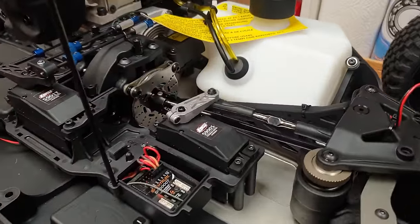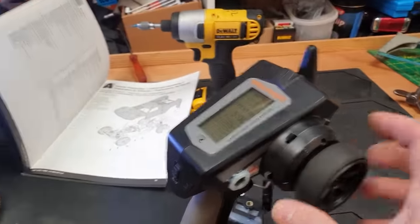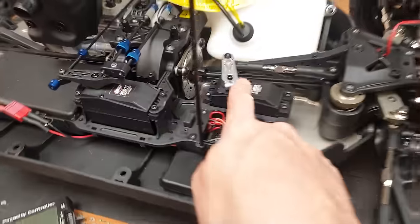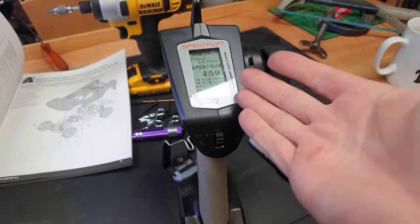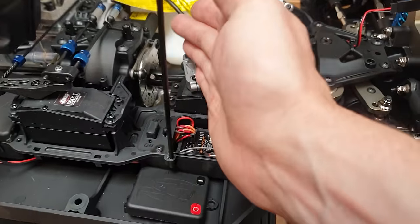Steering servo — plenty of power and speed. Throttle servo, the same. But we do need to sort out the end points. We've got all the trims in the central position. If we look at the servo, the arm isn't straight. Rather than trying to do it digitally, it's better to take the arm off and get it as close as you can mechanically.